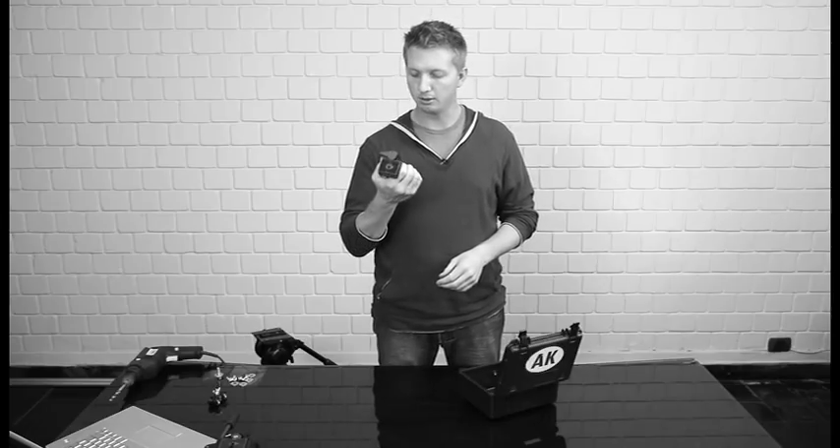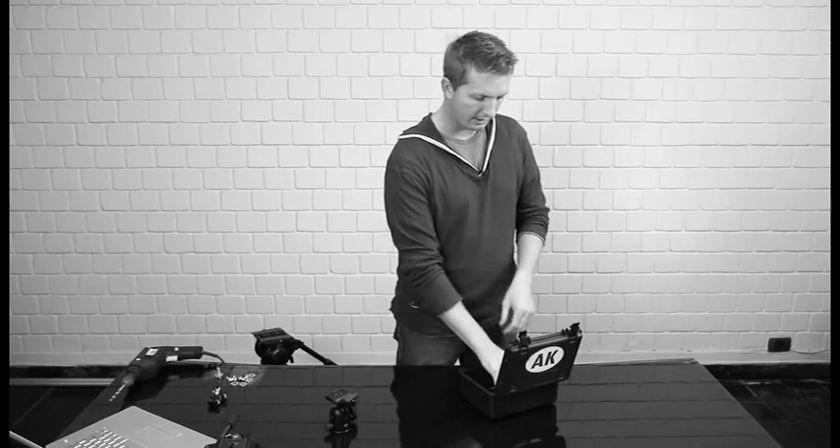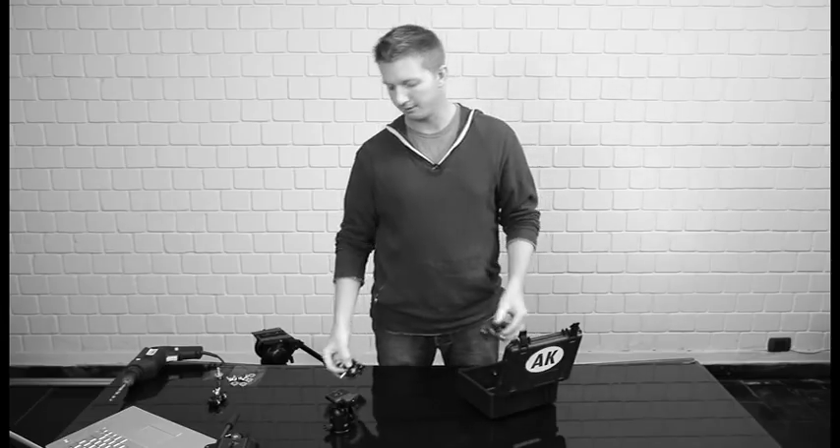We've got here a Manfrotto 496RC2 ball head, and four Rig Wheels.